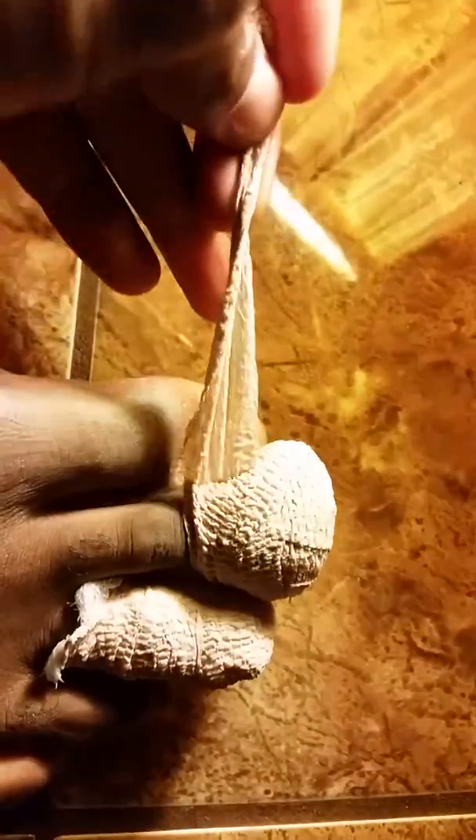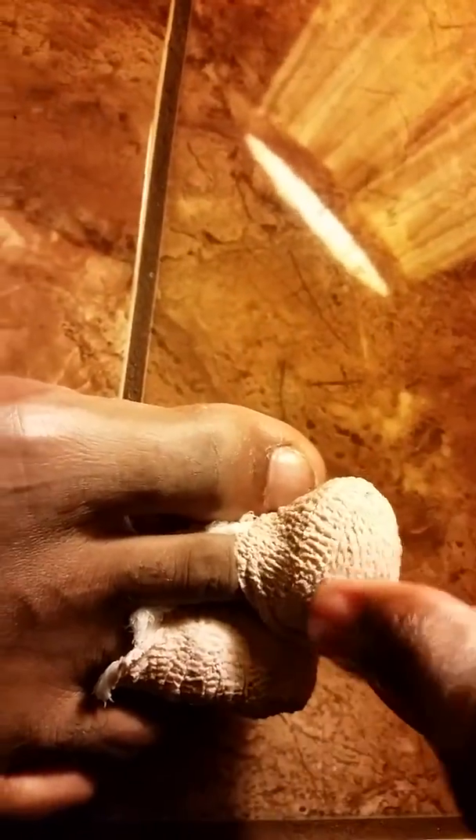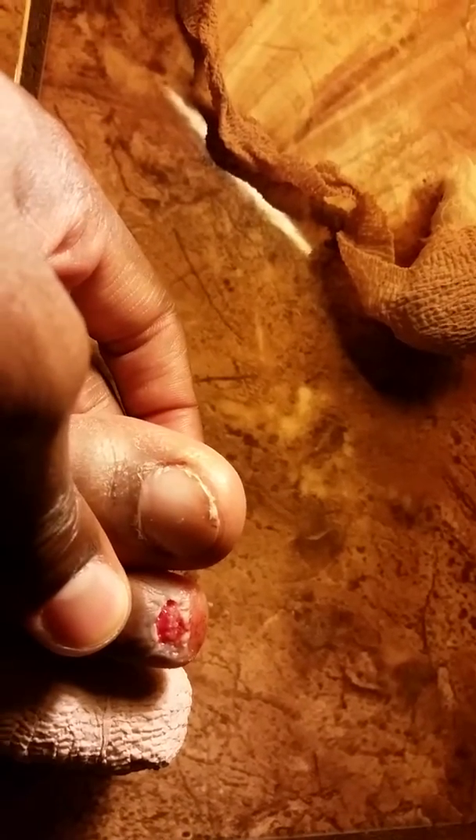Oh my gosh, it already hurt. Jesus Christ. Ew, yuck. That's freaking gross. Damn, I look nasty.